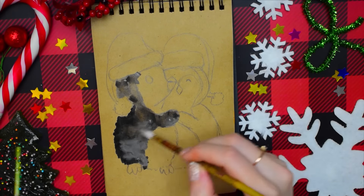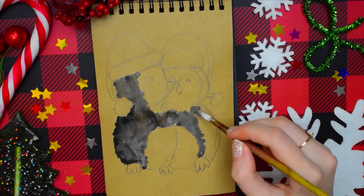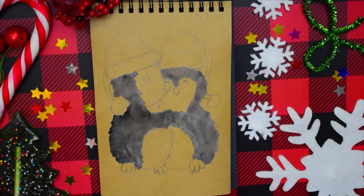Краску наносим небольшими штрихами, которые имитируют шерсть. У малышей пингвинчиков маленький серый пушок. Пузико и щёчки рисуем точно такие же. Вот и создаётся такой эффект пушистых зверушек.